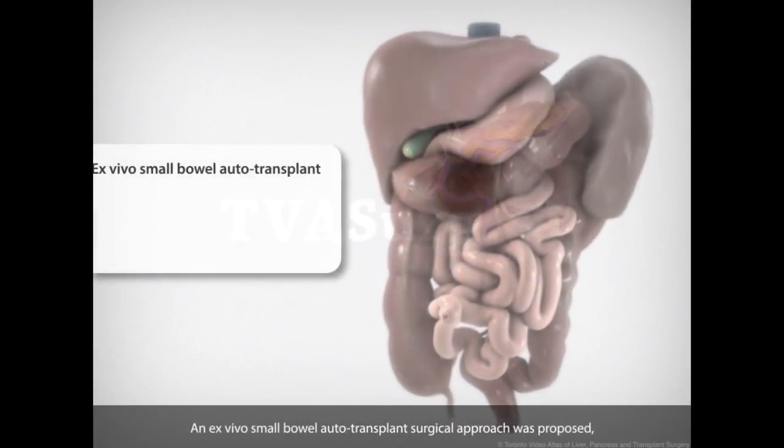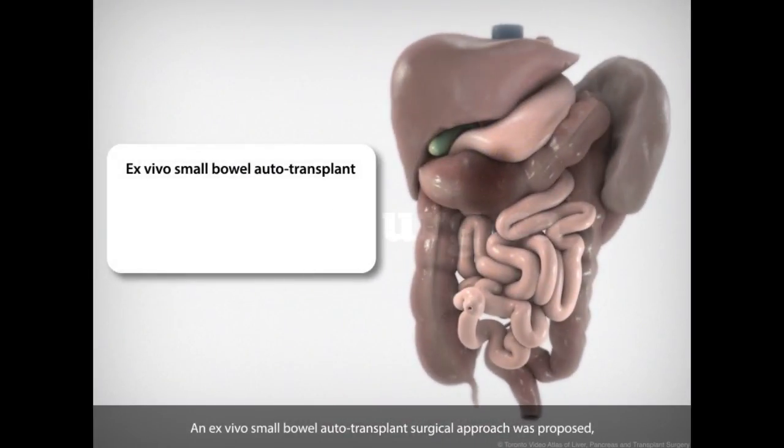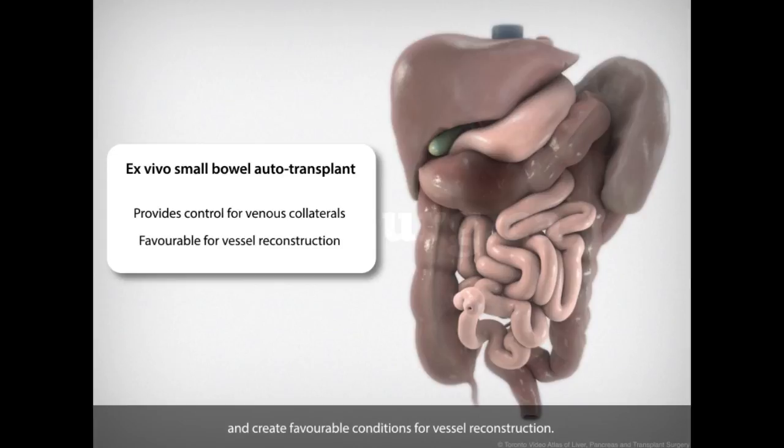An ex vivo small bowel autotransplant surgical approach was proposed, which would provide control for the venous collaterals and create favorable conditions for vessel reconstruction.